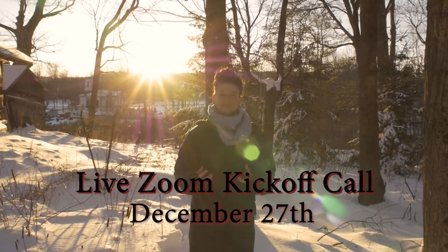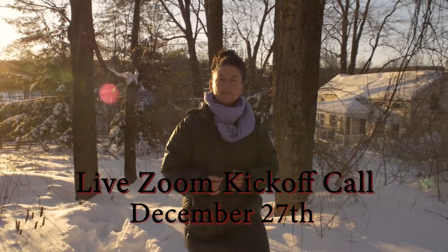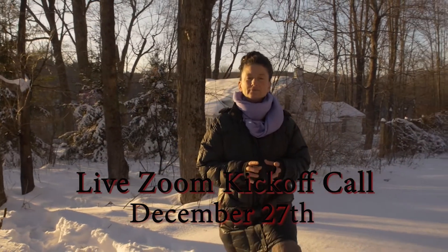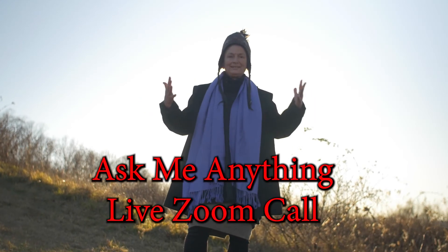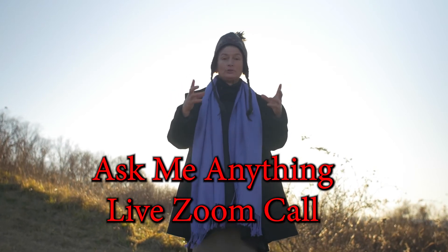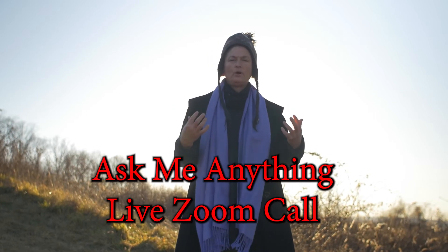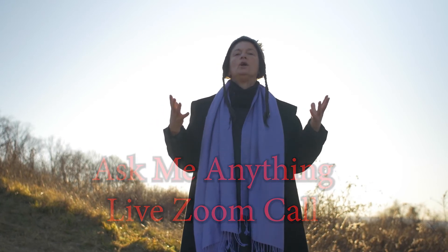Bonus number three is the live Zoom kickoff call where I welcome you and you get oriented to get the most from this course. That will be on December 27th — if you can't be there live, don't worry, it will be recorded. Bonus number four is a live Zoom ask-me-anything call after you've had time to engage the courses, so you can bring your questions and comments and we can create community around these programs.